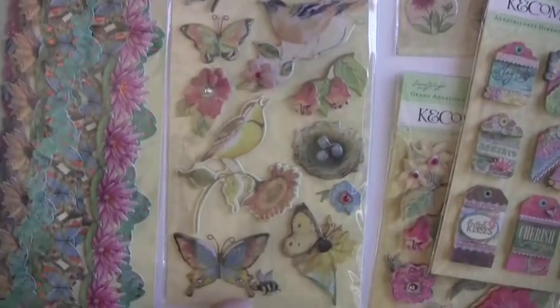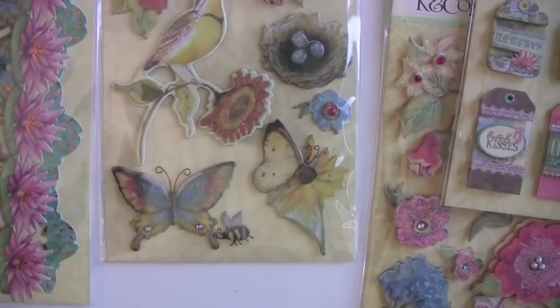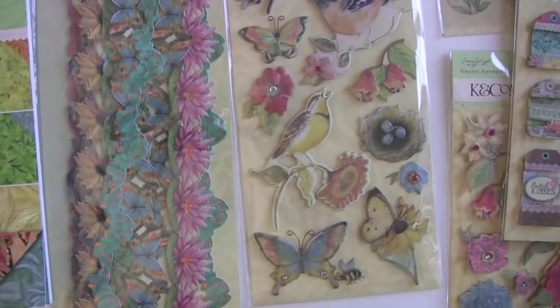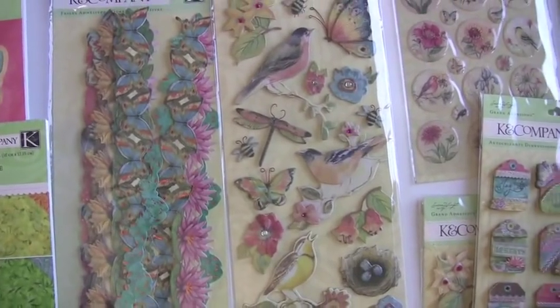Look at this bead down here on the bottom — a little feet, a little antenna on the guy. Oh wow. And the 12-inch adhesive borders, just peel them off and pop them down.